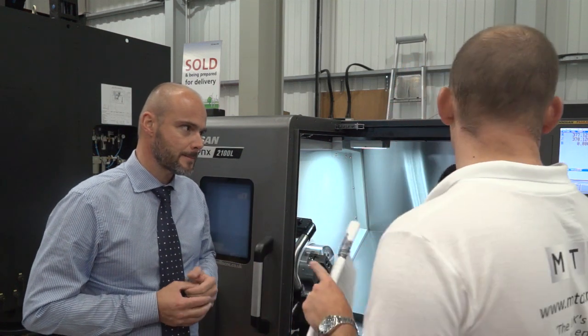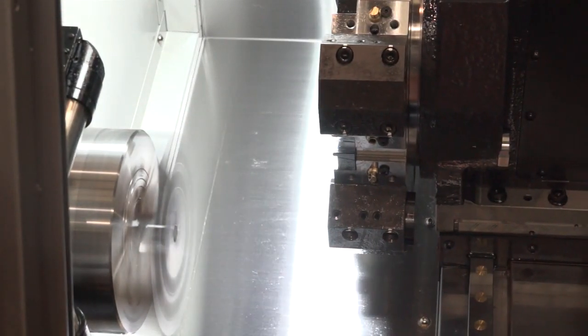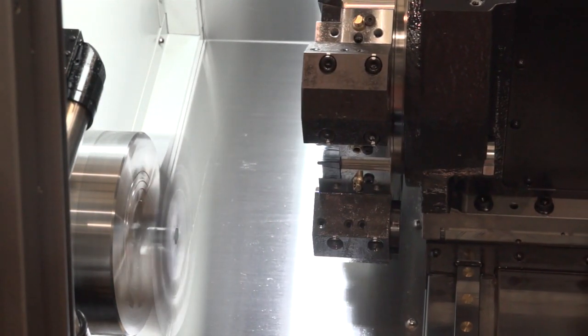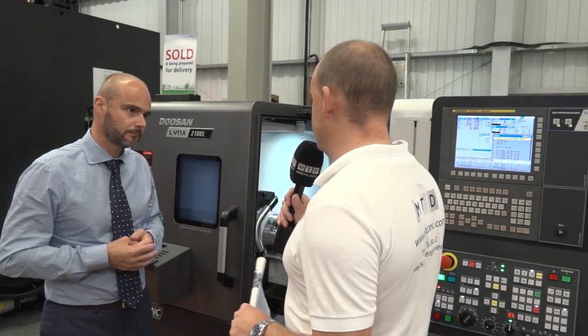Let's talk about that control, because this is the Doosan FANUC control — what's different? It is the latest FANUC 0iF control. One of the major differences is it's built on FANUC 31i/32i architecture, so when data is transferred it uses a fibre optic link rather than a copper cable. Data transfer is a lot quicker, so response times are quicker, which basically means rigid tapping, axis acceleration, and movements are all quicker. Doosan then take that control and customise it to give the conversational programming and easy operator package they offer.